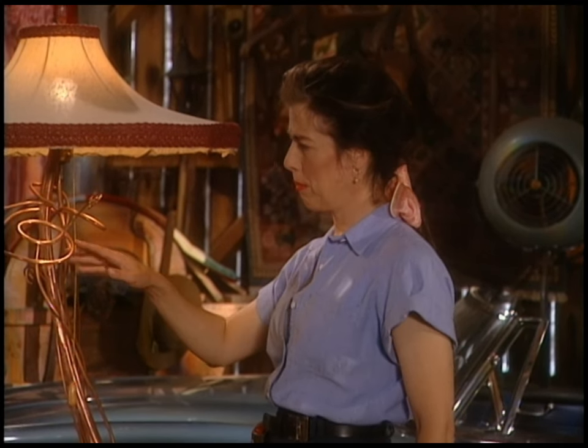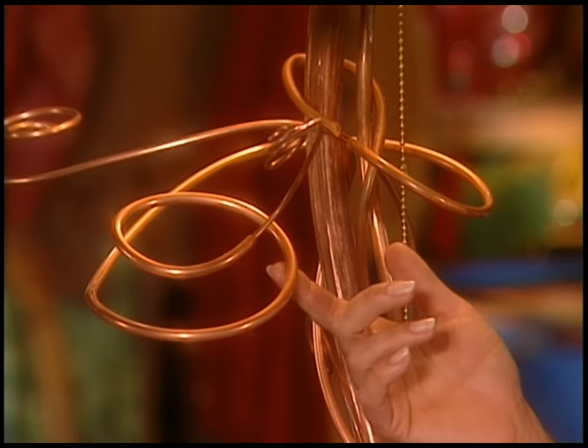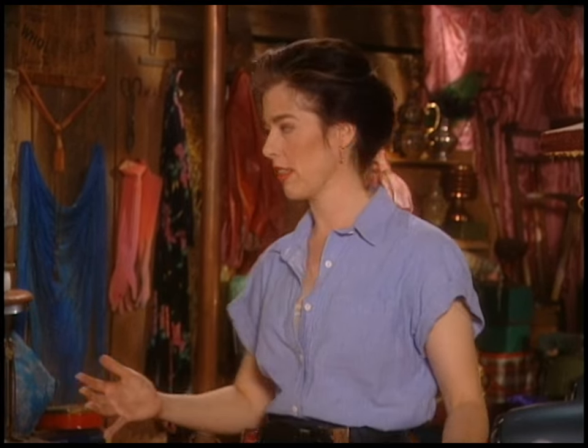And then up here they blossom into more mature tendrils — I call these sprigs. The whole thing is just made from flexible copper tubing, which you can buy at any home center or hardware store. Or if you have a salvage place near you, you can actually go in there and buy it by the pound, and it's way cheaper, so you can come out with a whole ton of this stuff.